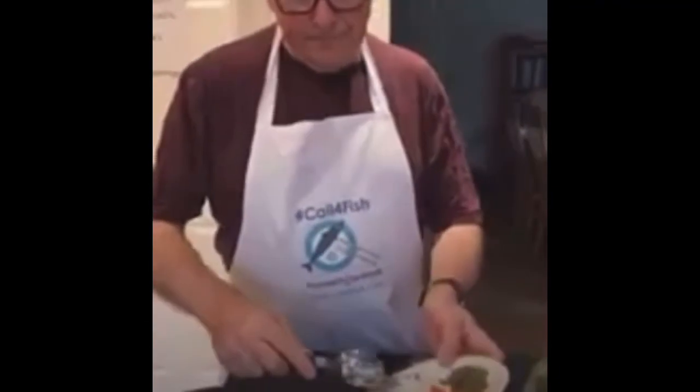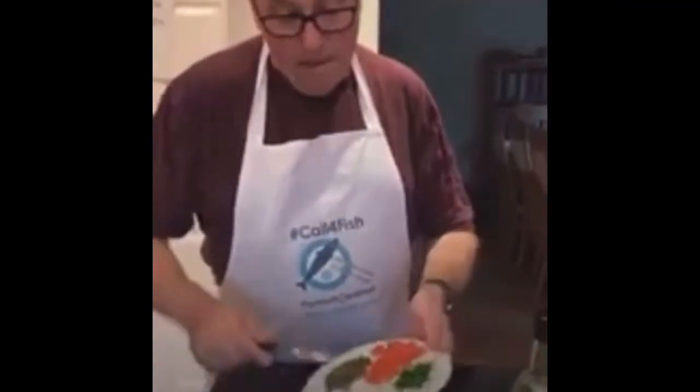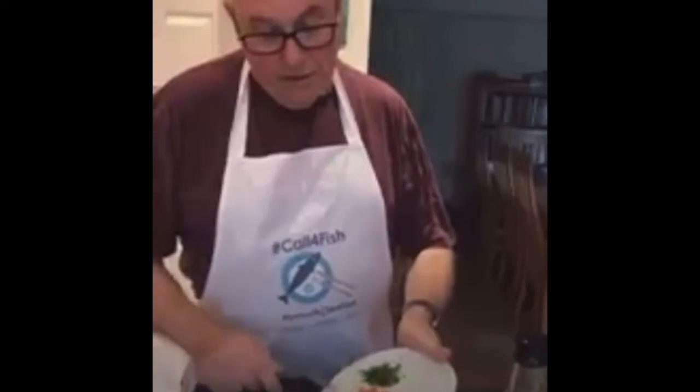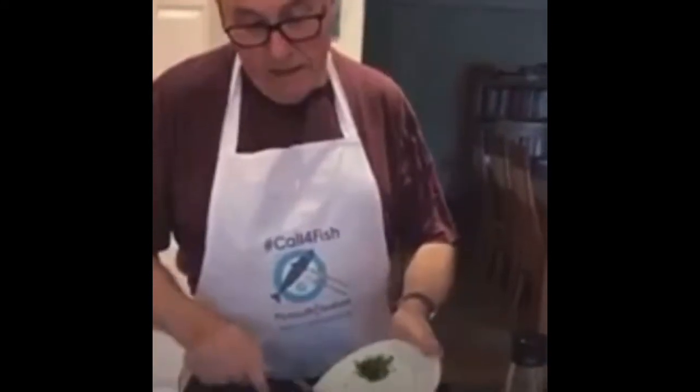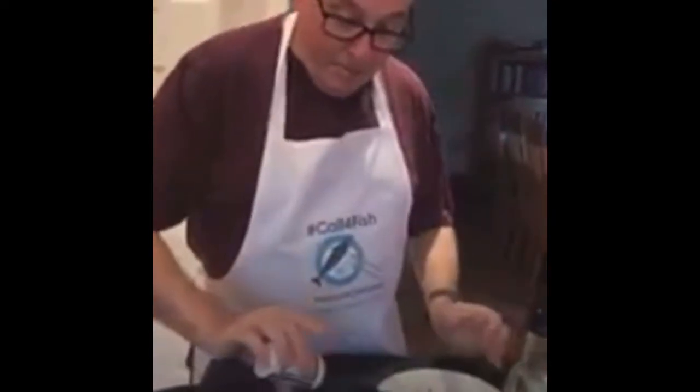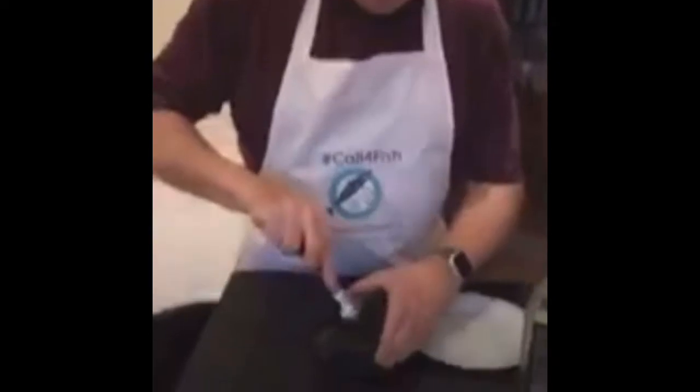In goes the red onion. In goes the capers. In goes the parsley. And then a little bit of salt and a little bit of white pepper. And that really is it. We'll stir that together and you'll see that's going to be absolutely glorious just put on top of the fish to serve.